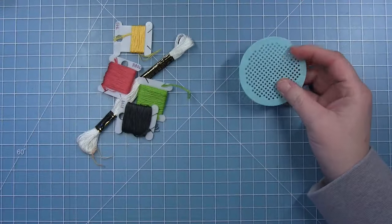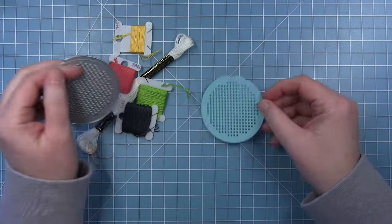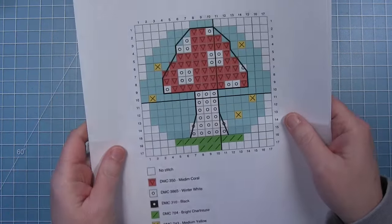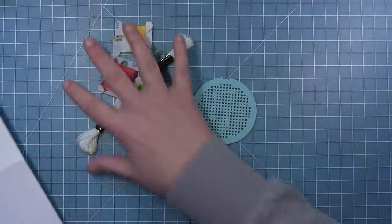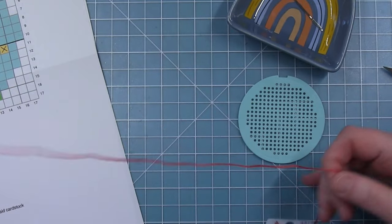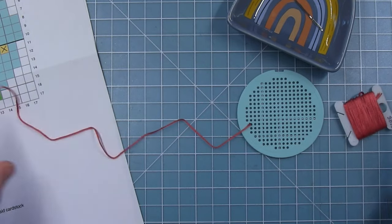I have my embroidery hoop cut from some mermaid cardstock. I've already pulled out all of my threads and I'll be stitching this cute new mushroom design. This is my draft pattern, so I did change some of the colors as I went and made notes on things to change for the final pattern that I will share with you.